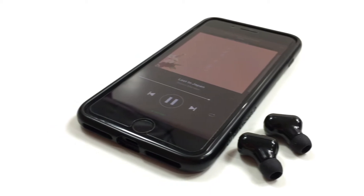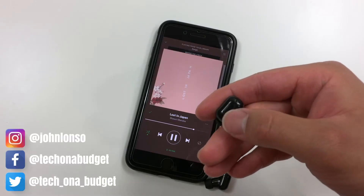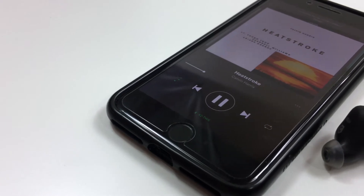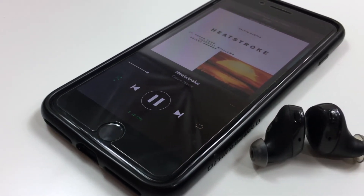As for controls, there's not too many. You can play and pause your music and skip a track forward, and that's about it. Most earbuds at this tier allow you to control everything from the volume to skipping backward, with each earbud having its own individual controls.